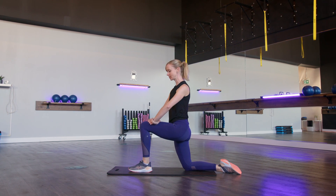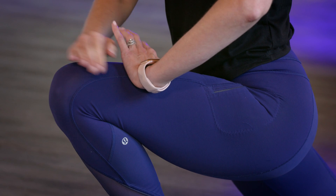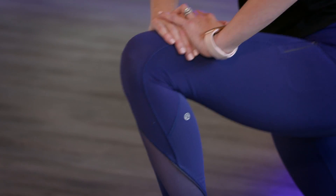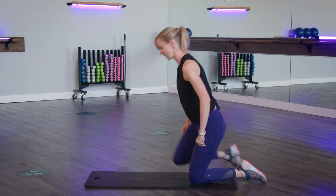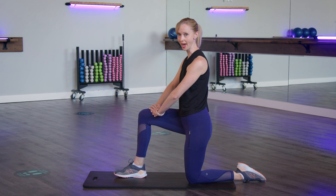After your 8 to 10 reps, you can hold this position with that knee over top of the toe for a good 30 seconds. Then from there, put your hands down to change legs, bring the other leg up, and try again — rocking forwards and rocking back.